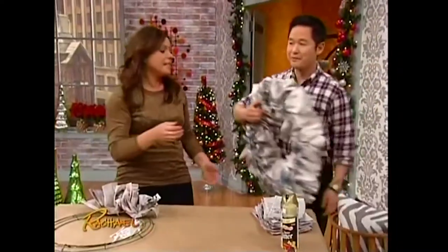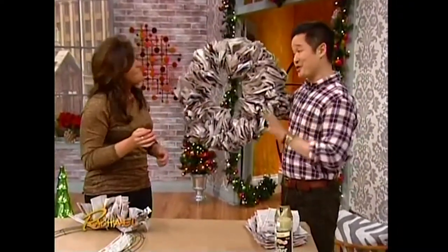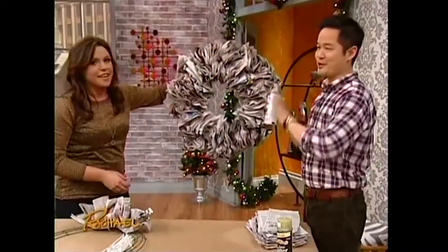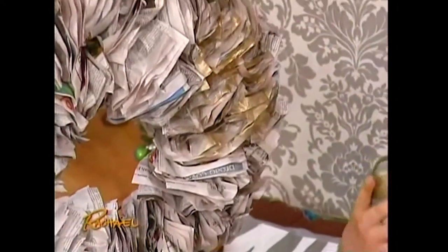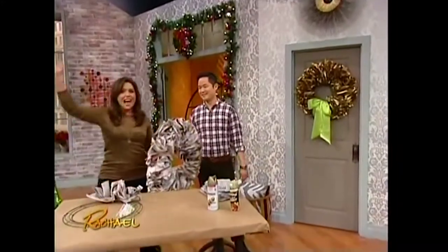And look at this — within like five minutes, you end up with a gorgeous wreath. Now this is kind of cool on its own, but if you want to make it fancy like we did, you just take a little bit of metallic spray paint. Good thing I wore a gold shirt, because I'm about to get spray painted. You literally just spray paint it like this, in a well-ventilated area of course. We've got one hanging on the door there — it's just gorgeous and so easy.